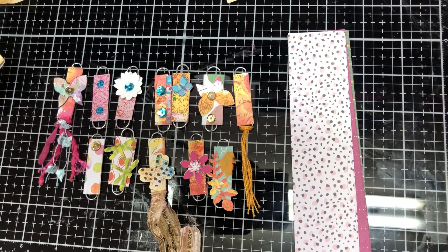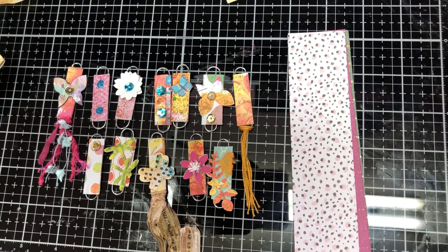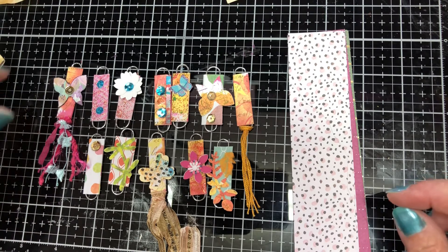Hello and happy Labor Day everybody, this is Jennifer at Creative Arts Spark. Today we're going to make some little covered paper clips — decorative paper clips you can use for your planners, at work on file folders, clip them on your refrigerator, all sorts of things. Who doesn't love a paper clip?